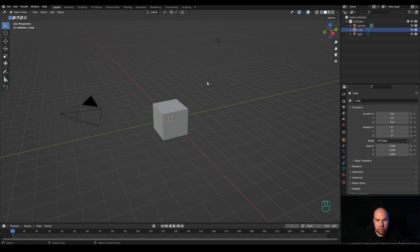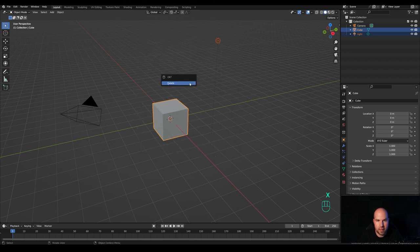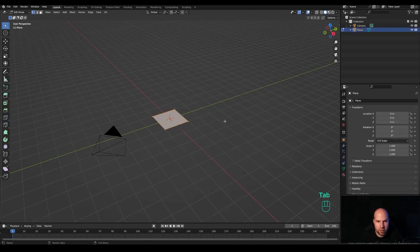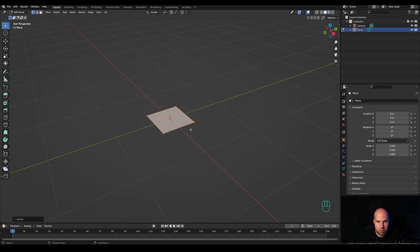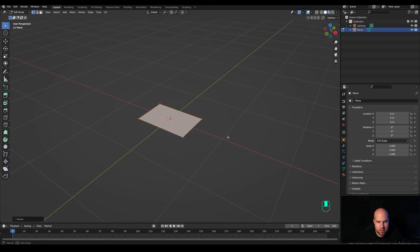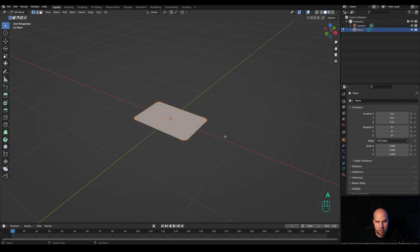Now let's jump right into an empty Blender file. First, drag a selection around the light and the cube, press X and delete. Press Shift+A and start with a plane. Tab into edit mode and press S to scale it down a little bit. Then press S then X and scale it up. Press Ctrl+B then V to create the vertex bevel, and increase the number of cuts with the mouse wheel — this will serve as the base for the laptop.